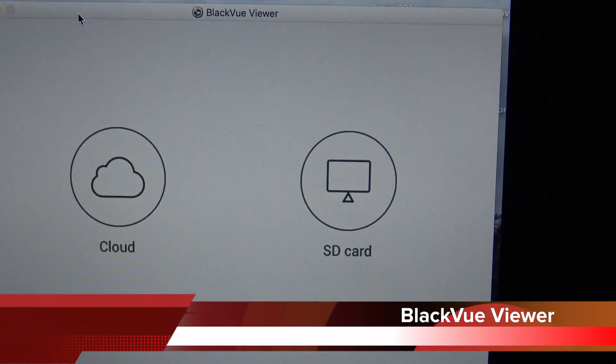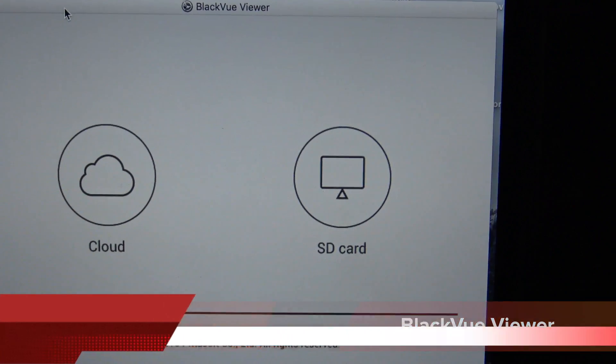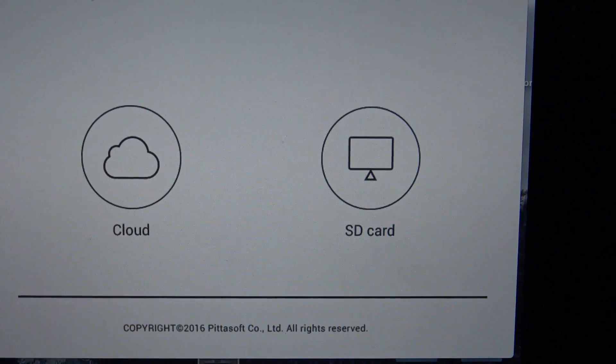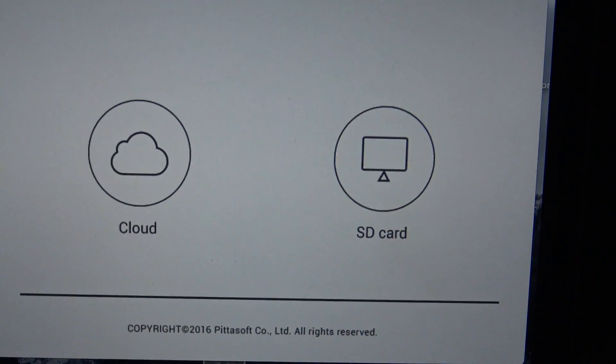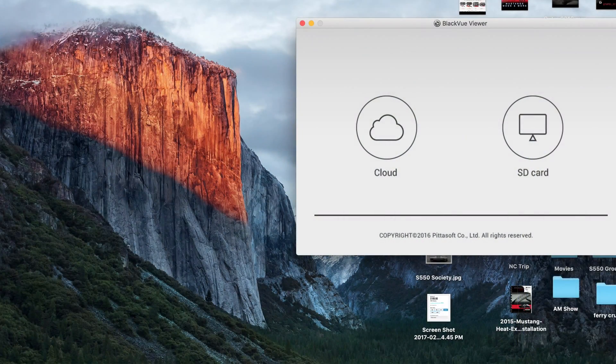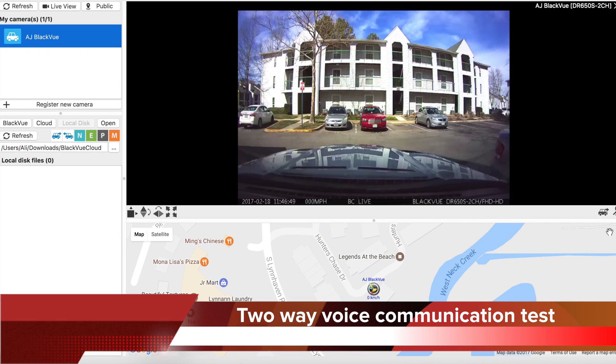Now we're going to look at the Blackview Viewer, which is a desktop application you can install on PC or Mac. When you open it up it's going to ask you whether you want to connect via cloud or SD card. We're going to be testing out the two-way communication feature of the Blackview Viewer.